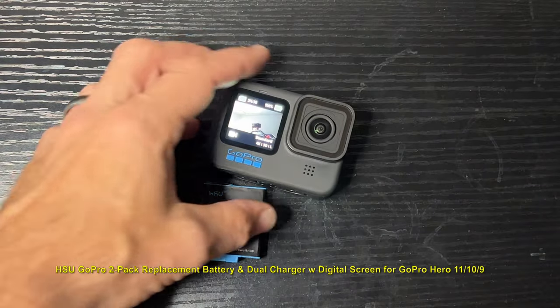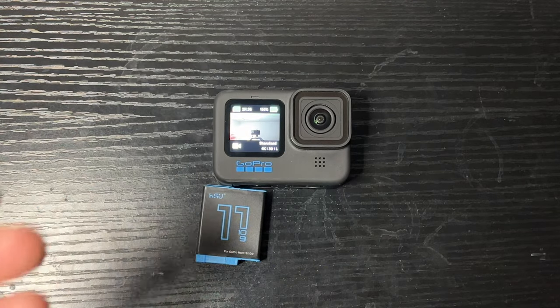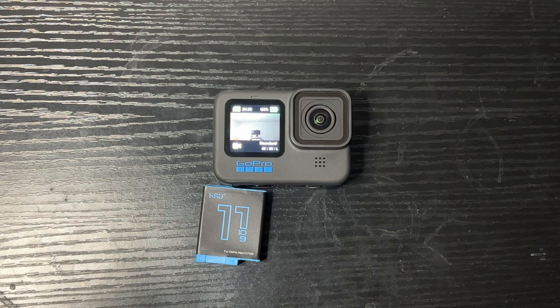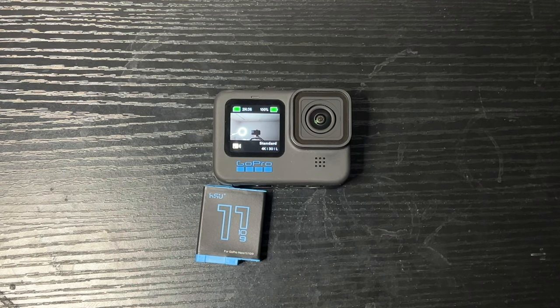Definitely head on over to their website if you're interested and pick them up. I picked these up because I use the Volta as a backup battery, but it's also just good to have extra batteries if I don't want to use the Volta, or if I'm using the Joby GorillaPod that I have. Scoop these up — pretty good deal. I hope everyone liked my video, hit that like button, share it, think about subscribing if you want to see more of these videos. Hope everyone's doing well — talk to you guys later, peace!